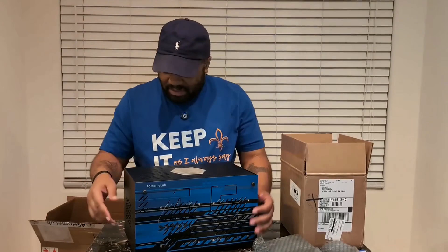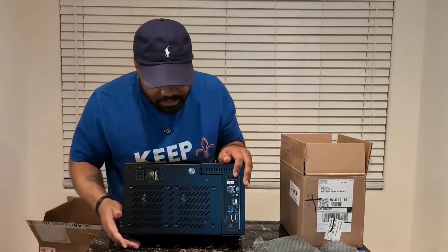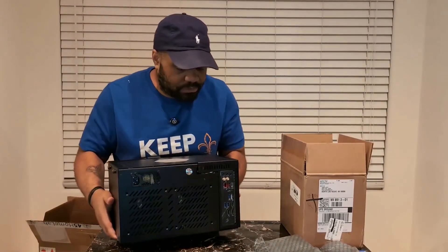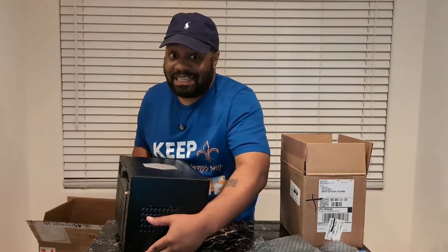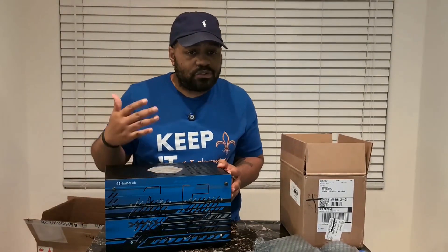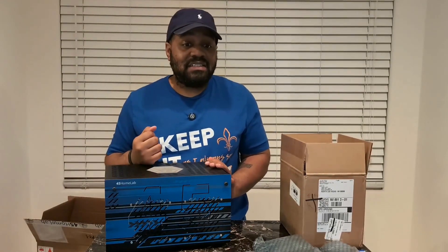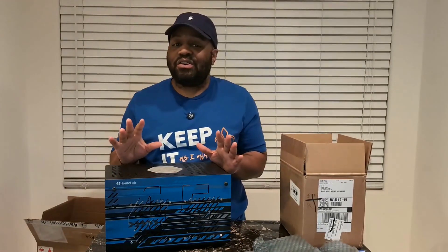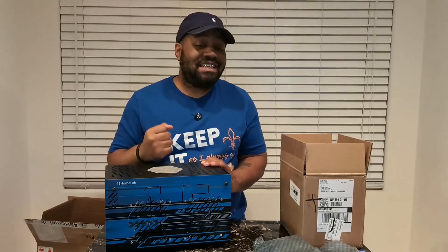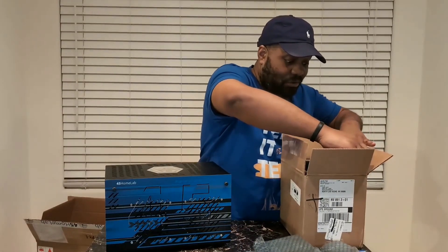Now let's check out the back of it as well. Let me spin it around so you guys can see. That's the back — looks pretty cool. I'm super excited to get this thing set up. I have eight hot swappable drive bays running off a direct-wired 45 Drive SATA backplane. There's no fancy RAID cores — this is just pure Linux storage freedom.